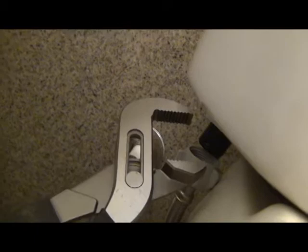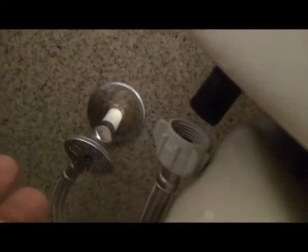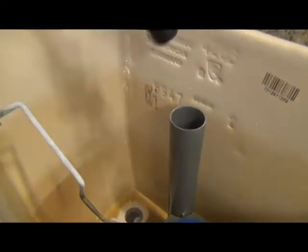We can unhook the hose. I needed a tool — my hand's not strong enough. Now my fingers are strong enough. Pop the whole thing out.